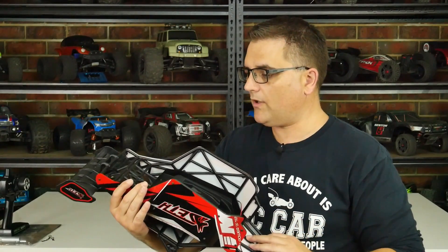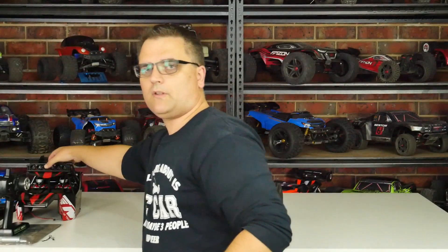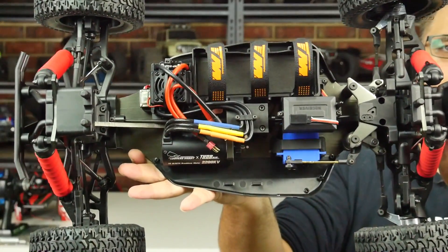Other than that, the cage looks very sturdy and actually doesn't weigh all that much despite all the extra plastic and the cockpit area. Hopefully it'll hold up and I won't need to get another one.